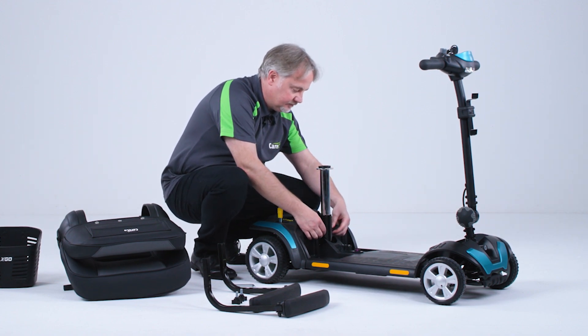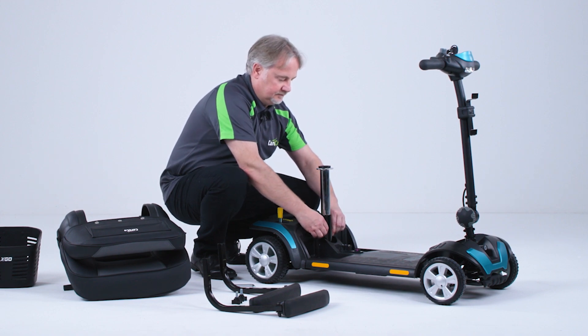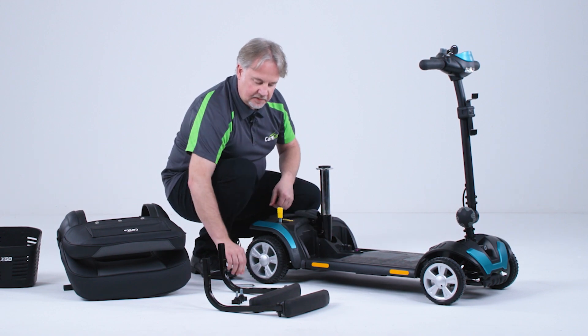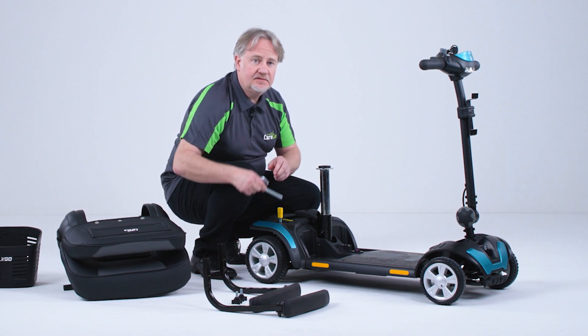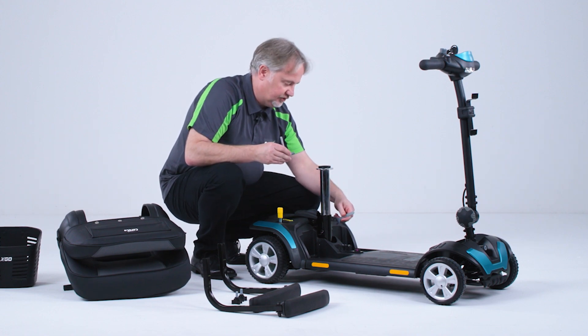Place the nut on the other end and tighten by hand. Using the tools provided we have an allen key and a 17mm spanner — we can tighten that up.